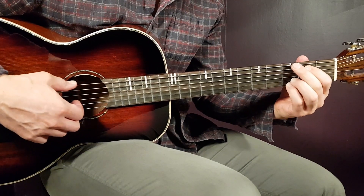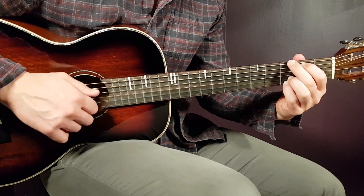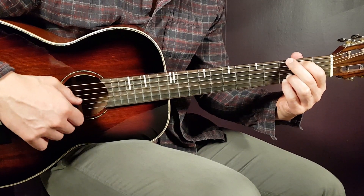G next, so third on E, second on A, open D, open G, third B, and third E.